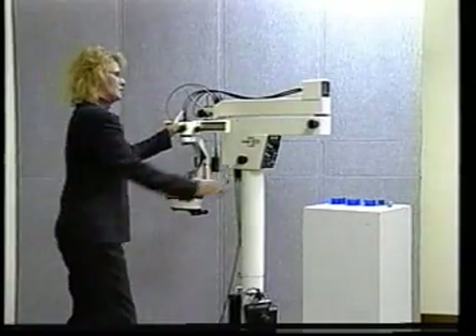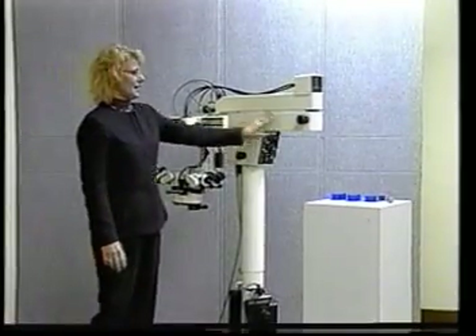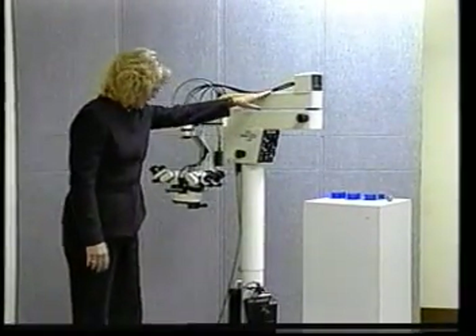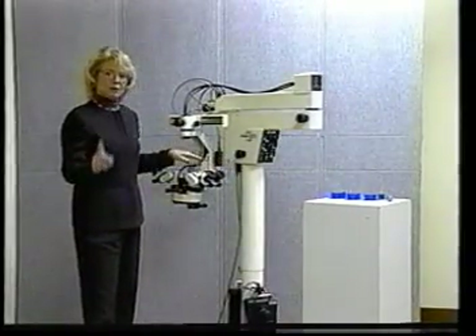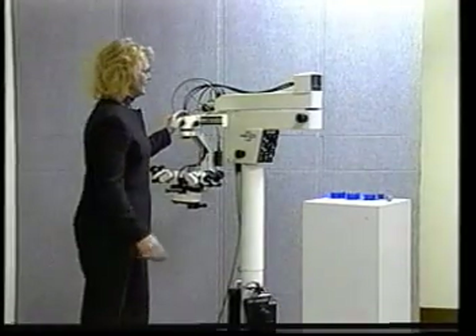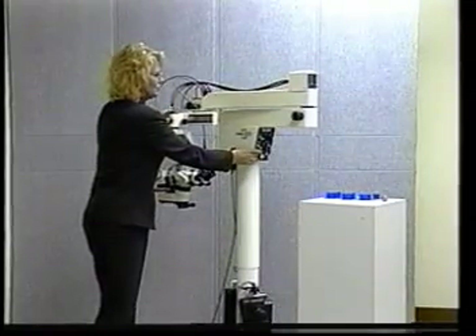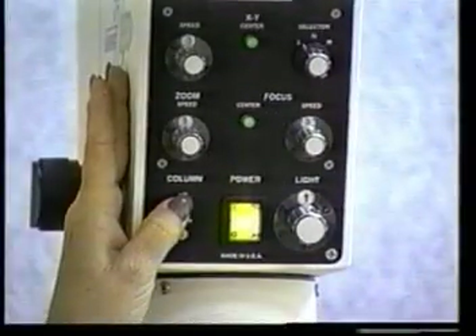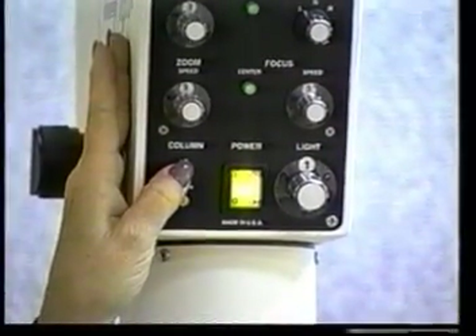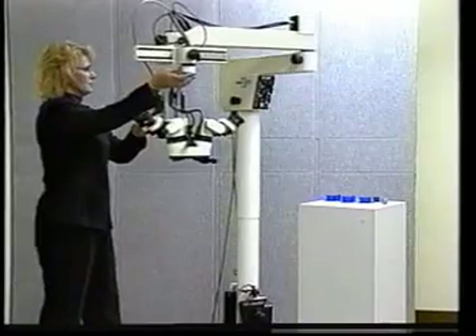When you bring your microscope into the OR room, wheel it in at this low position. When you get it in the room where you want it, the first thing you need to do is plug it in. The reason being is this microscope has to be turned on to raise the arm and to put it in place. I'm pushing a button here that says column up. There's another one that says column down. The physician will move the microscope with this toggle switch right here.